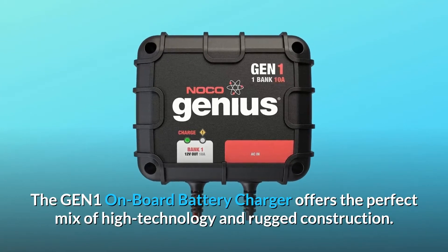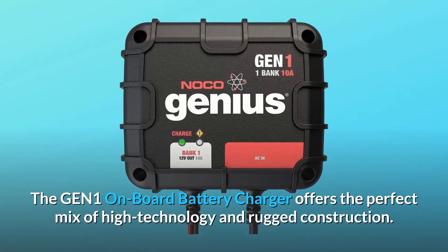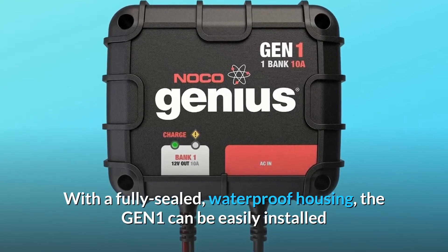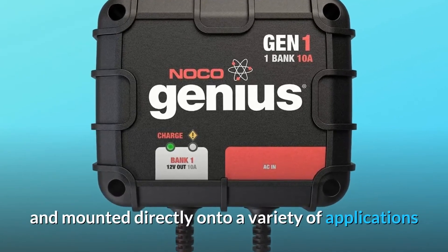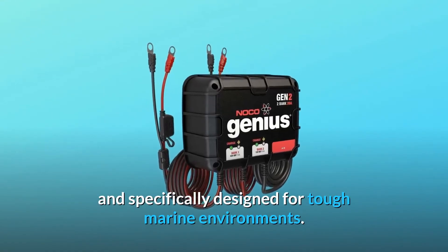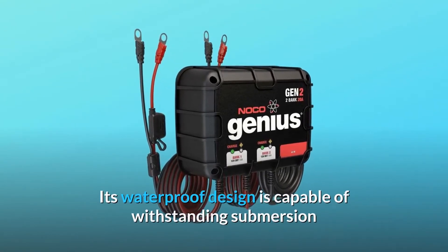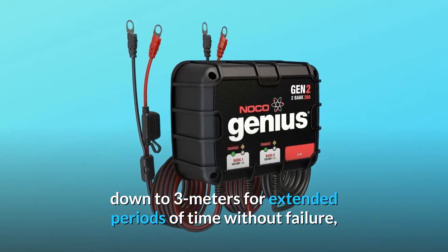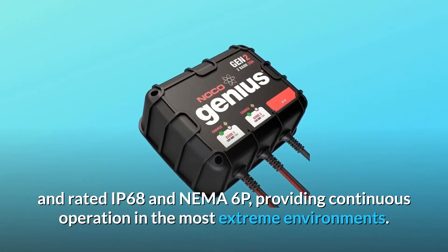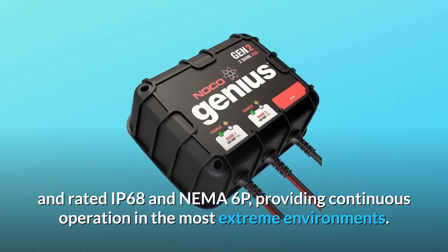The GEN-1 onboard battery charger offers the perfect mix of high-technology and rugged construction. With a fully sealed, waterproof housing, the GEN-1 can be easily installed and mounted directly onto a variety of applications, and is specifically designed for tough marine environments. Its waterproof design is capable of withstanding submersion down to 3 meters for extended periods of time without failure, rated IP68 and NEMA 6P, providing continuous operation in the most extreme environments.